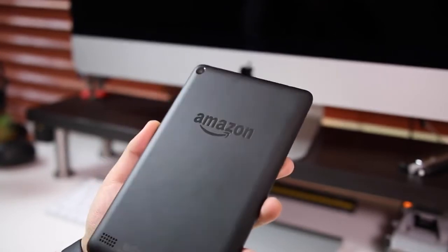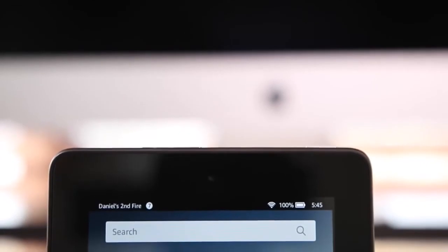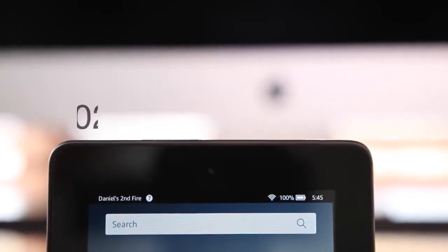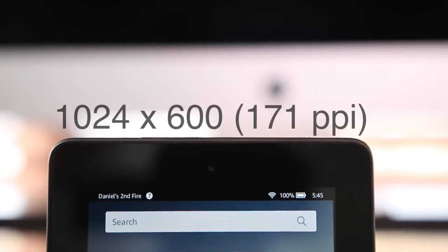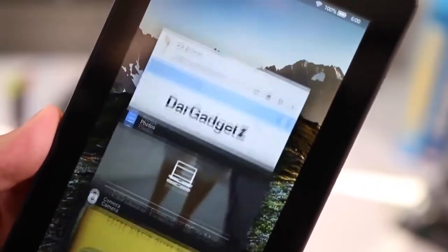I wanted to see if it doesn't sacrifice too many features and that it's worth the money. This tablet retails for $50. As far as specs go, it has a 1024 by 600 resolution giving you 171 PPI, which is going to be good enough — especially if you haven't been exposed to very high density displays. On the other hand, if you've seen a lot of retina and ultra HD displays, this is going to look very pixely and you'll see a lot of pixels in the text, app icons, and many parts of the tablet.